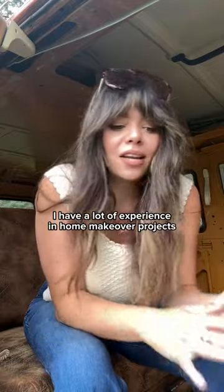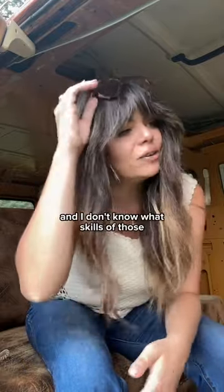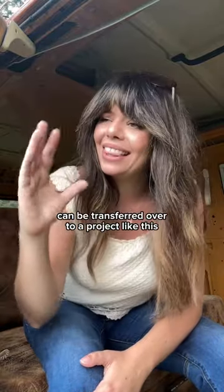A little backstory about me: I have a lot of experience in home makeover projects, DIYs, and renovations, and I don't know what skills of those can be transferred over to a project like this.